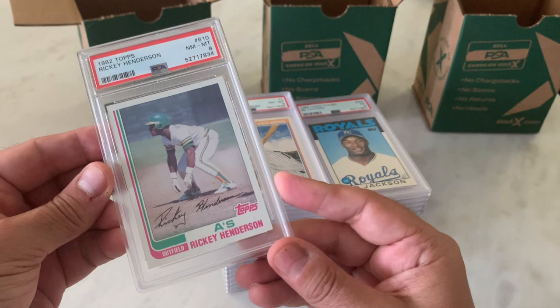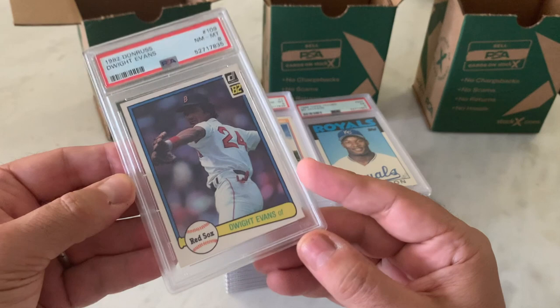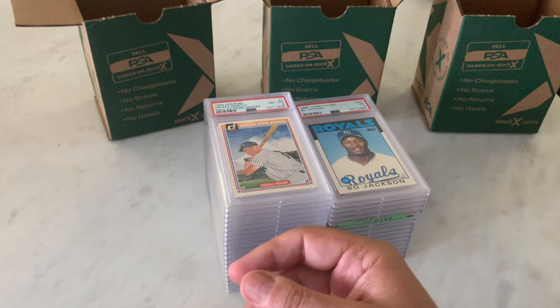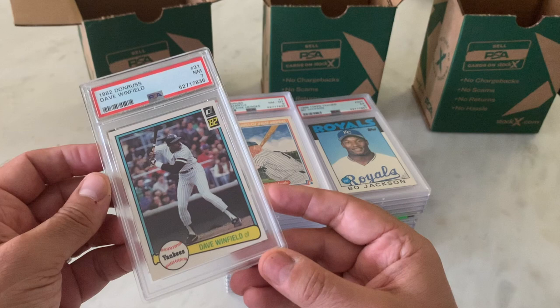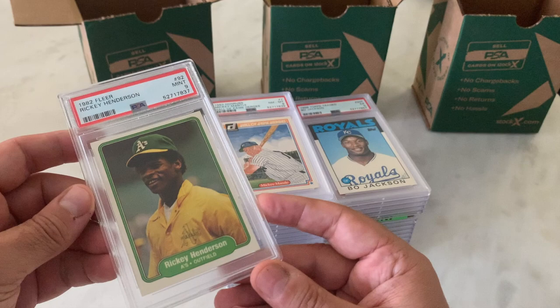1982 Donruss Dwight Evans — one of my favorite players, second only to Wade Boggs, and sometimes he was my favorite player. Got an 8 on that. Here's an '82 Donruss Dave Winfield — underachieving in a 7. Probably the centering left-to-right, top-to-bottom is going to get us. We made up for it with the Ricky Henderson — '82 Fleer in a 9. The card doesn't hold a ton of value, but kind of cool having a 9.